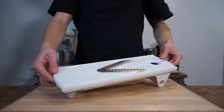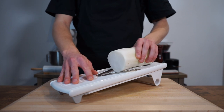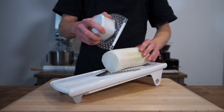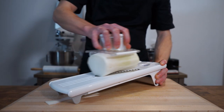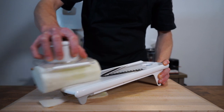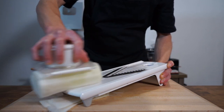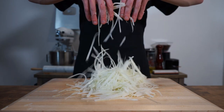Once peeled we then need to julienne or matchstick cut the daikon. For this I'm using a mandolin, but this can easily be done by hand. If using a mandolin be sure to lock the daikon in tightly and use a safety guard as these can be very dangerous to work with. This will probably be the first and last time you see me using one of these — quite frankly I hate them. Anyway, once that's done you should have something that looks like this.